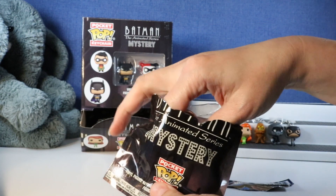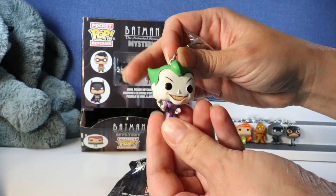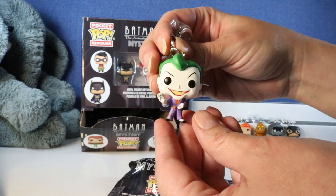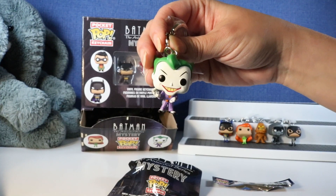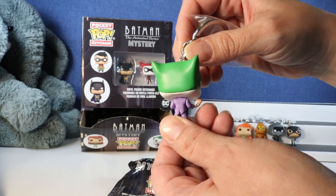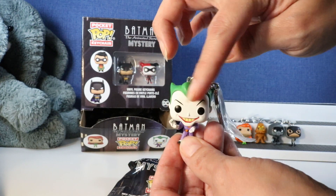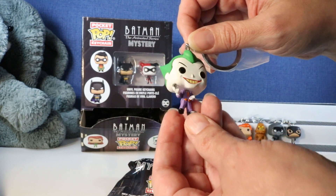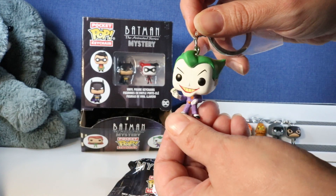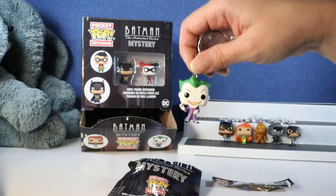Is this going to be - oh my gosh, we got the Joker! He looks so cool. His purple suit and that green hair - that whoosh of his green hair. Oh look at that Joker smile, and he's holding a card. He looks awesome.